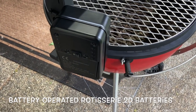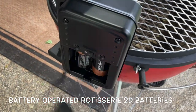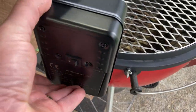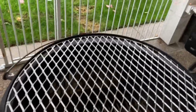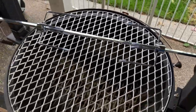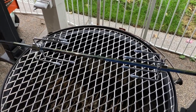First, let's talk about the rotisserie. It has two brackets that mount on opposite sides, and all it takes is 2D batteries in there. I'm not sure yet how I'm going to like the battery-operated setup, but it is what it is. You can have the grate down if you're worried about food falling, but the spit just plugs right in like so, sits there centered — which is super cool. Hit that button and there it is.